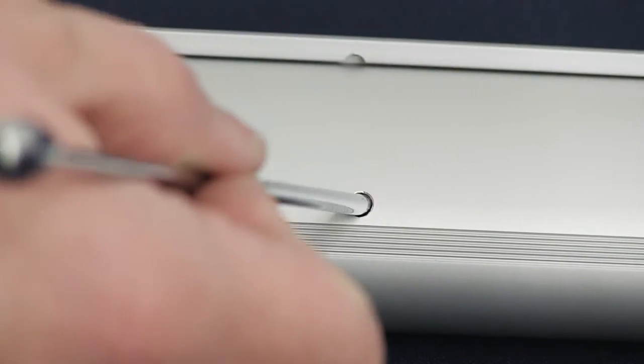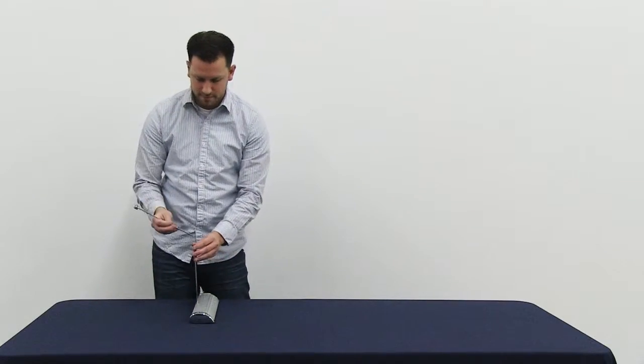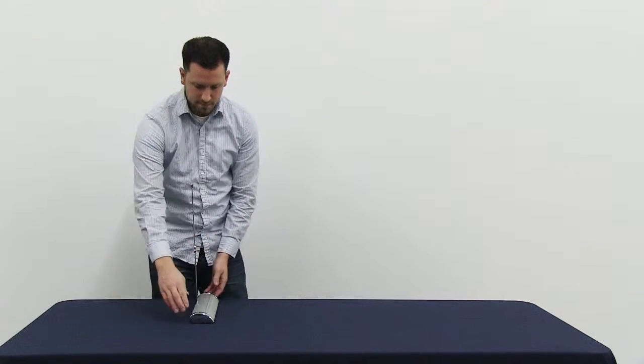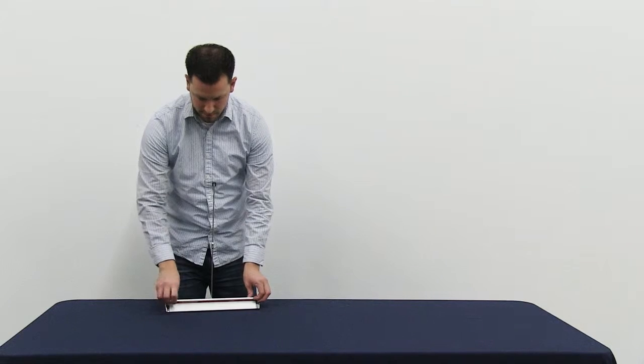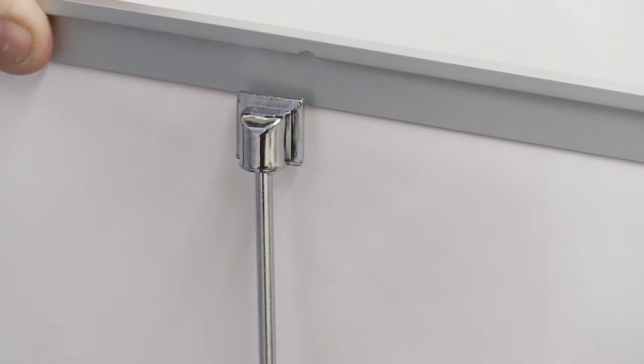Begin kit assembly by inserting the base pole into the hole located on the base. Next, insert the top pole into the base pole. Gently pull up on the banner rail and connect it to the pole.